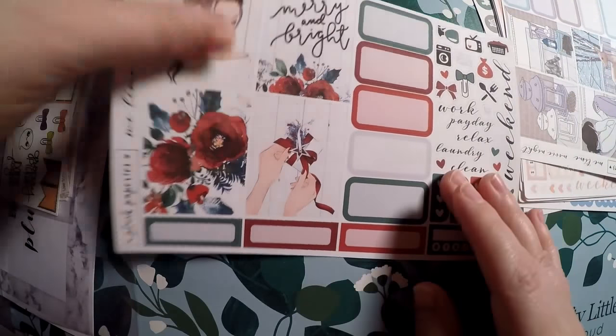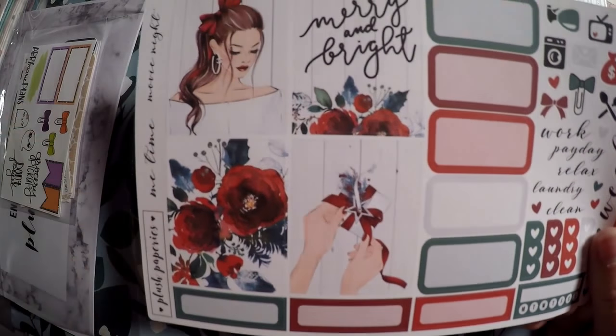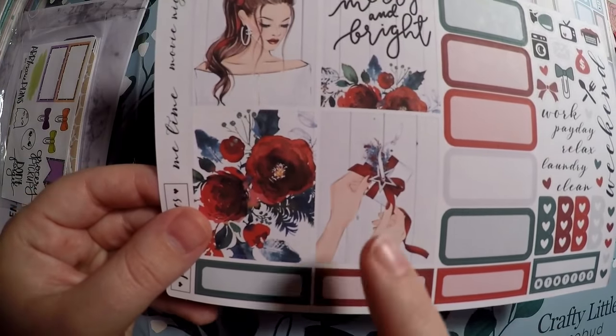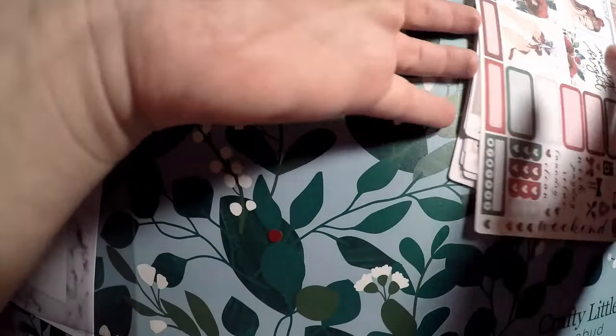And then this one is Christmas. Not a hundred percent sure I'll use it this Christmas, but I really liked it — 'merry and bright.' I thought the girl was beautiful, the flowers were beautiful, and the little gift was really cute. So that is all that I purchased from Plush Paperies.